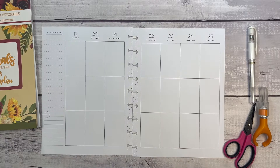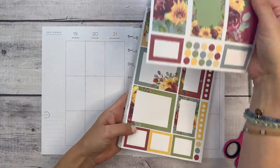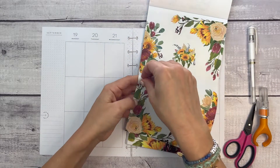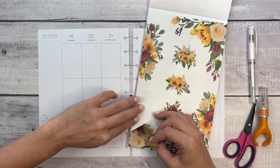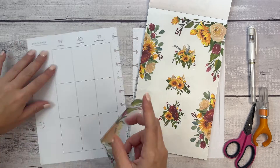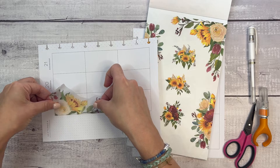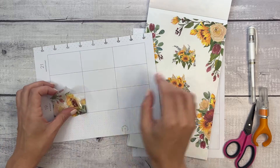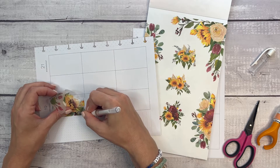Alright, so I have some September pages over here and I'm going to use this first set — it's so pretty, which makes me want to use it in my regular planner. But there are so many stickers in this book that I could make more than one spread with each type, which I've done before. So I'm going to put this down right here on the corner and then cover up this line using my Uniball Signo.